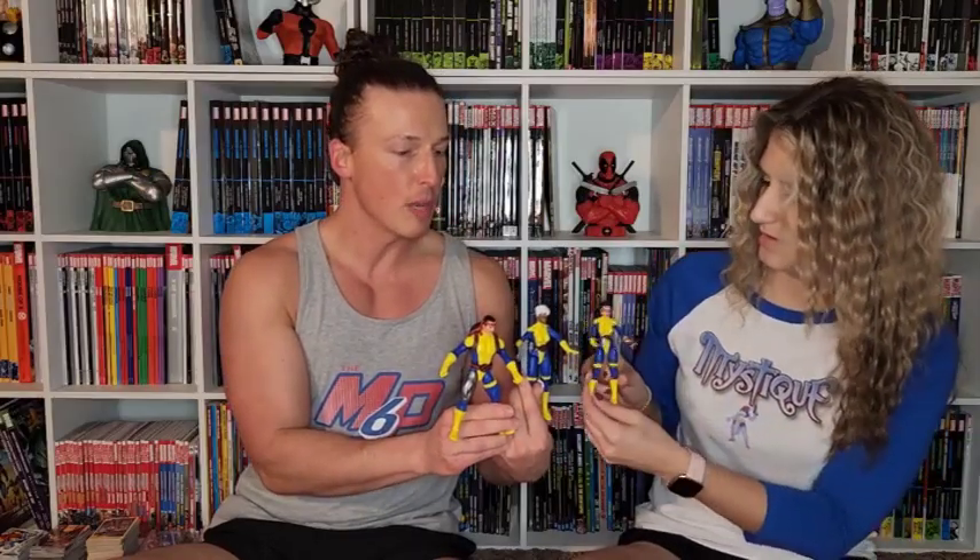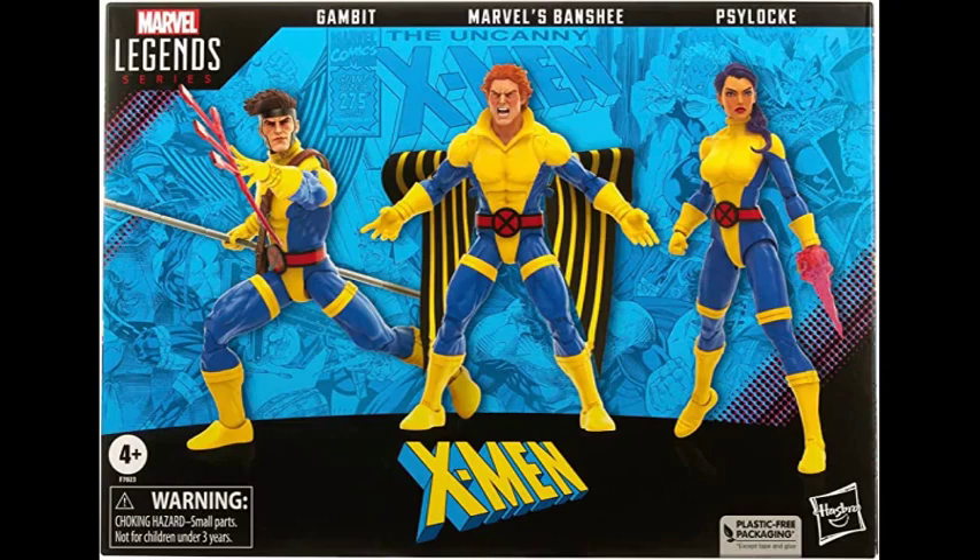Storm, Forge, and Jubilee. And the other training pack that's coming is Psylocke, Gambit, and Banshee — they'll all be in their training uniforms and there'll be a nice display in the basement. Everybody's matching. They'll be on one shelf together. I would put her bubble gum face on — I like the bubble.